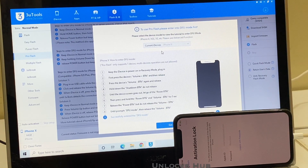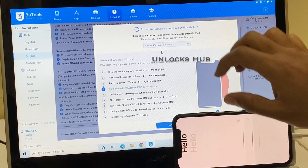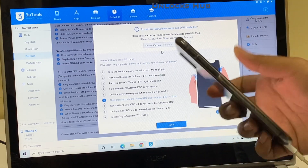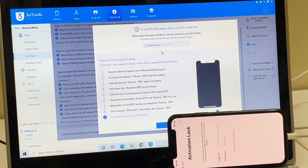Hello and welcome to Channel Unlocks Hub. A very happy new year to all my subscriber friends. In this video, I'll be showing you how to remove iCloud lock or activation lock on an iPhone X running on the latest iOS version, that is iOS 14.3. I wish you all a very happy new year once again.